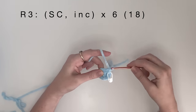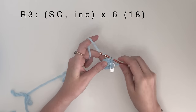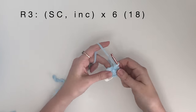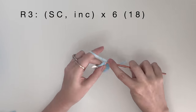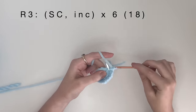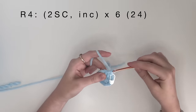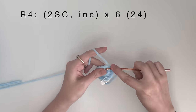Round 3 is a single crochet, then an increase, and we do that 6 times to get 18 stitches. Round 4 is 2 single crochet, then an increase, and we do that 6 times to get 24 stitches.